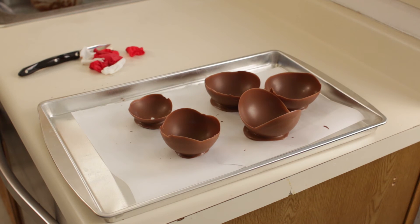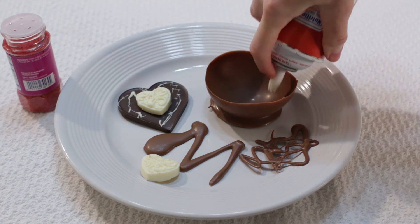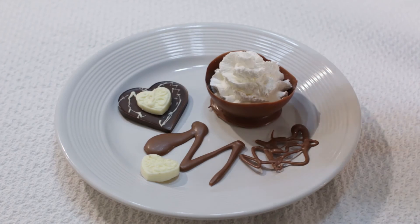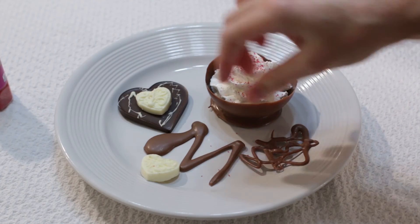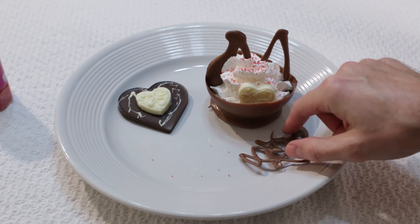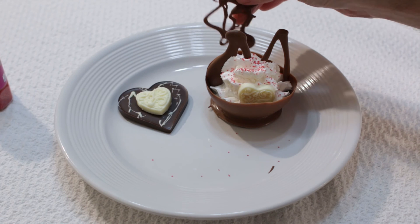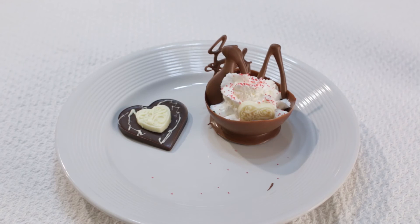And there you have it — you've got some chocolate bowls. Now it is time to decorate the bowl. I am going to put whipped cream in mine, then a little bit of sugar, put my M&Ms in there, put this little white chocolate piece in there like that, and then put this little design back here. And there we have it.